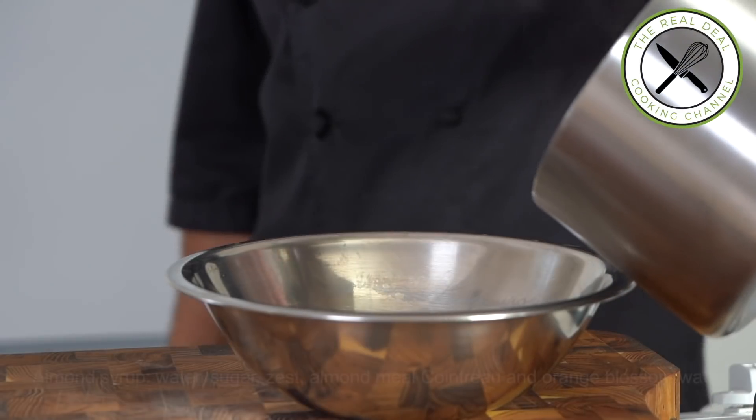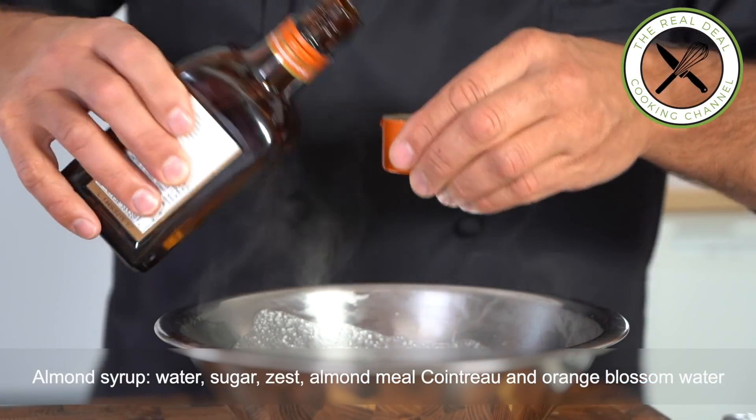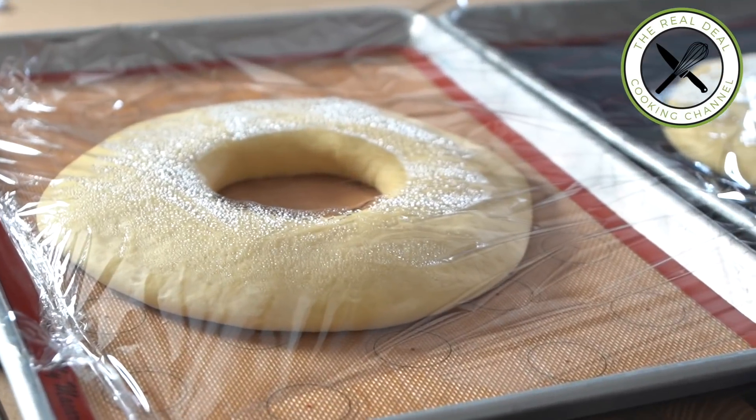I'm going to make a light almond syrup first. And by the way, for the brioche, I proofed and baked the one I saved from my King Cake Fouas Rosca de la Reyes video.